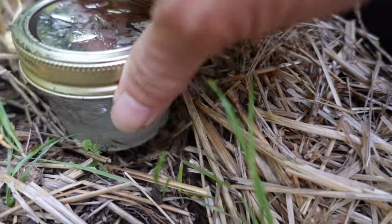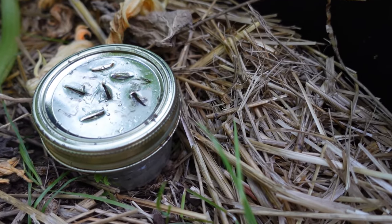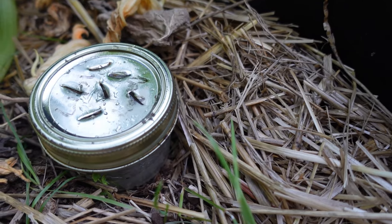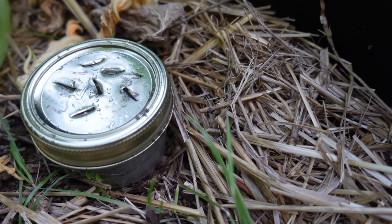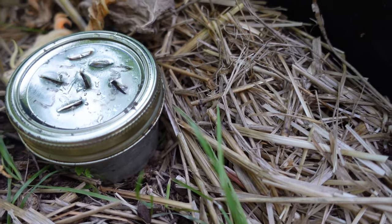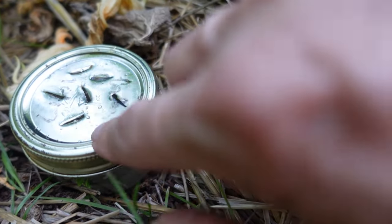So basically the jars of sugar and borax worked for the ants, but the aphids and whatever flies those are just kind of got out of control on my plants. I ordered ladybugs and they just couldn't take care of all of them, so that's why I ended up doing the neem oil — but the borax mix worked and I'll be doing this again for ants.